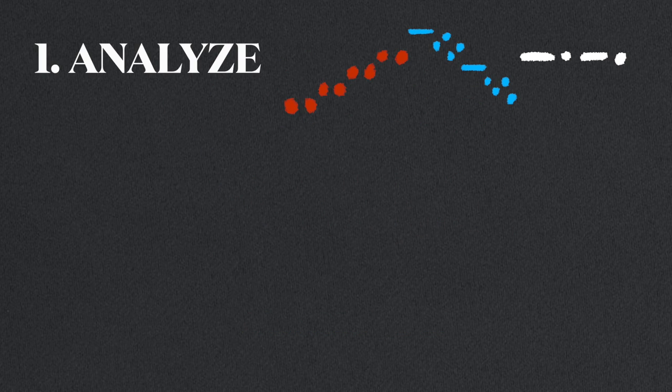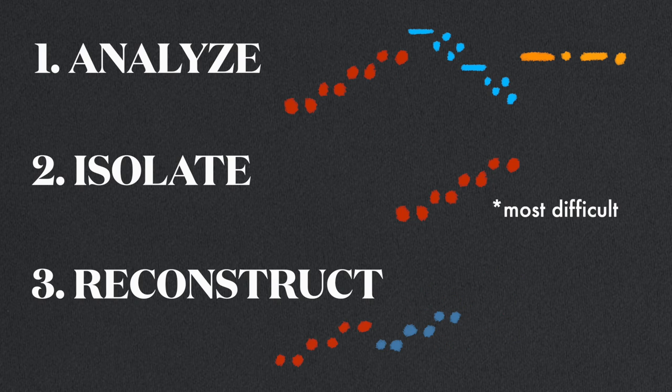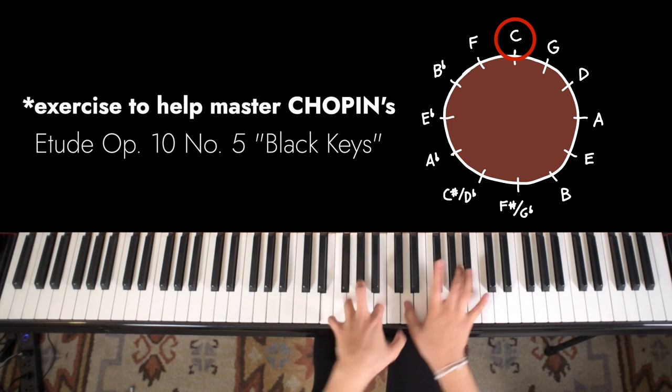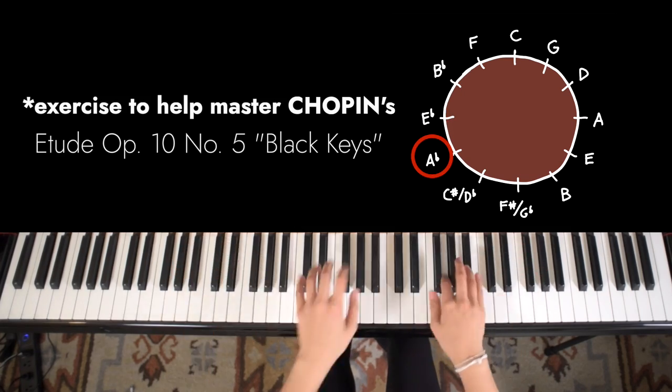I first analyze and break apart the material. Then I isolate and extract the parts that are the most difficult for me. I then reconstruct them into personalized exercises that help me master a particular technique or problem area. Everything I'm going to talk about in this video is in line with practice techniques that I cover often on this channel.